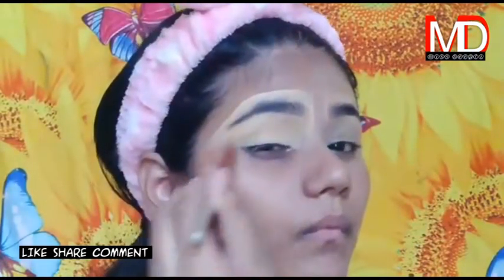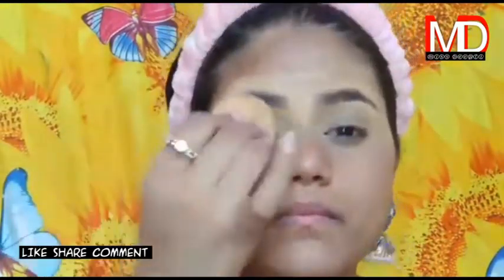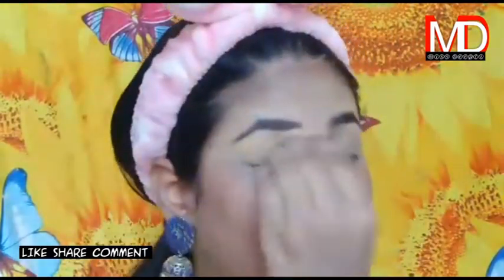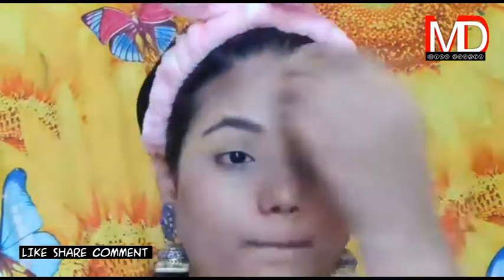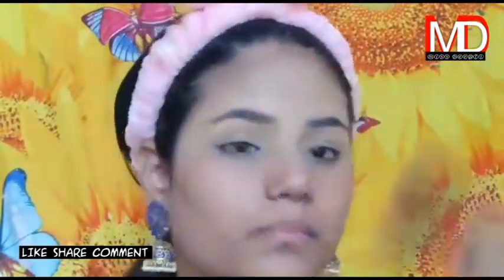Use a damp beauty blender — it means you don't soak it fully with water. In a damp beauty blender, you soak it with water and then squeeze out the rest of the water with a towel. After that, you have to set it — this is important, because otherwise your eye makeup will crease or go bad.